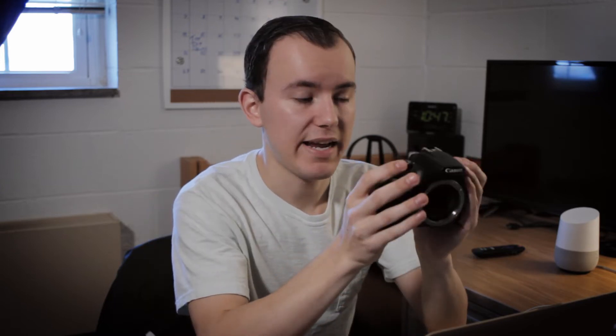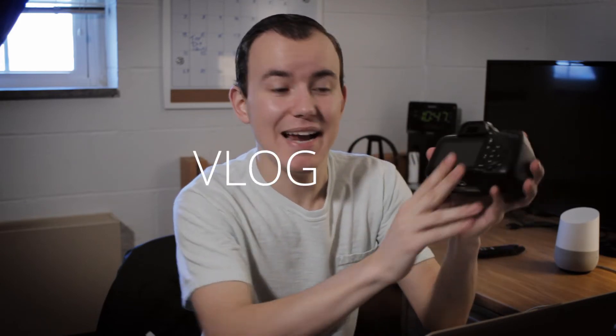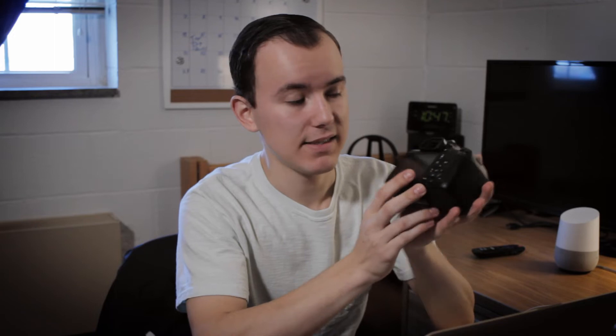For videography, this camera is interesting. I would recommend it for your first DSLR if you're going to be behind the camera. The LCD screen does not flip out, there's no microphone jack input, and there's also no autofocus during video. This would be the last camera I'd recommend if you're trying to vlog.